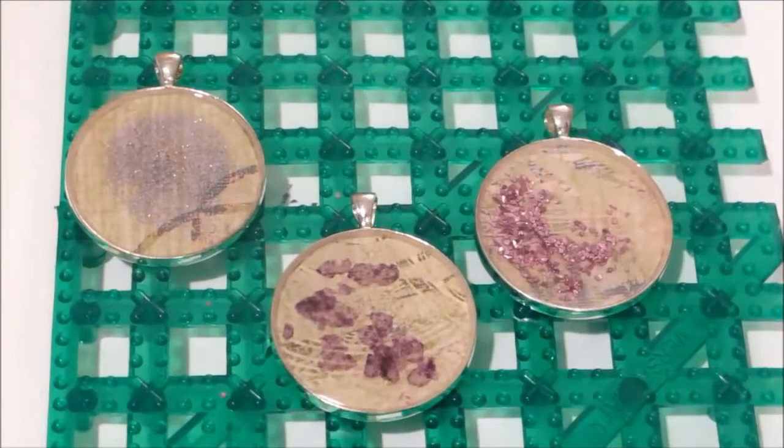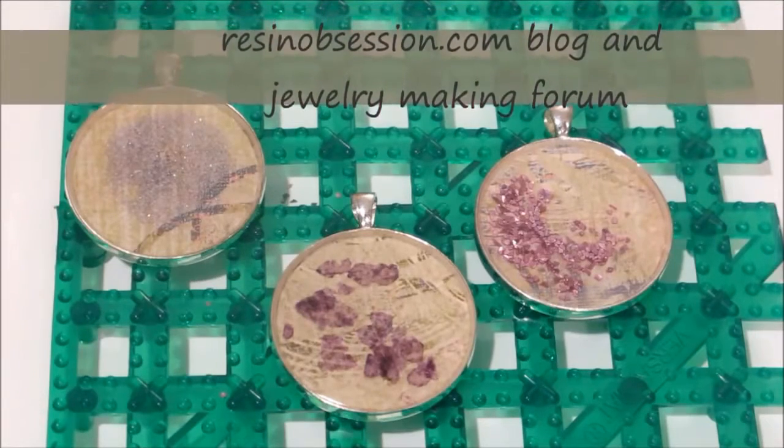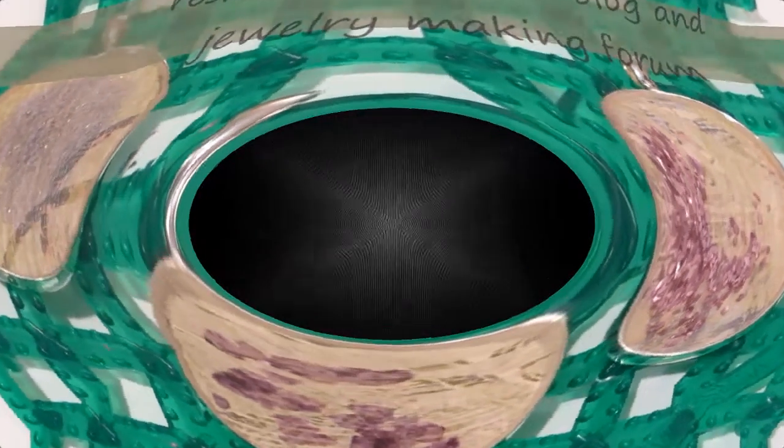If you have any questions about this project, the bezels, or other techniques, please leave a comment in the box below. And if you get a minute, stop by ResinObsession.com — we have a blog and jewelry making forum and we're happy to help you with your resin projects. Happy crafting!